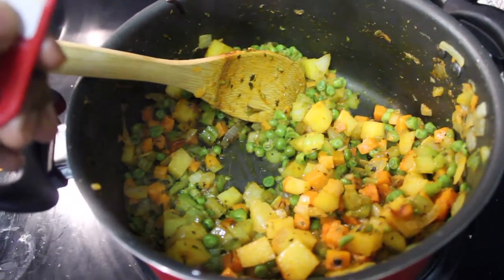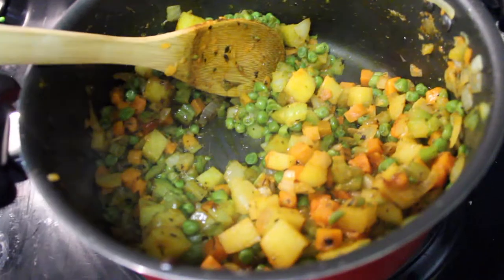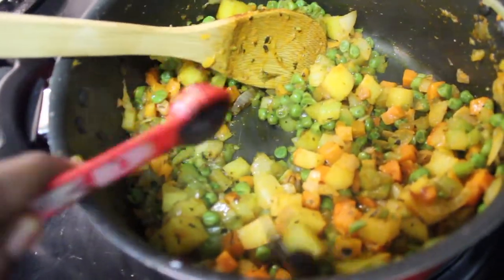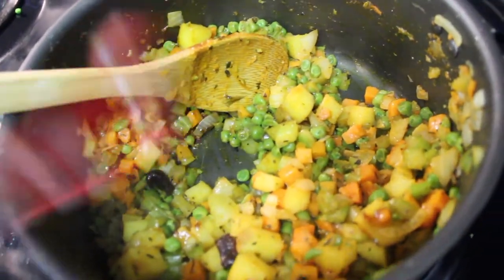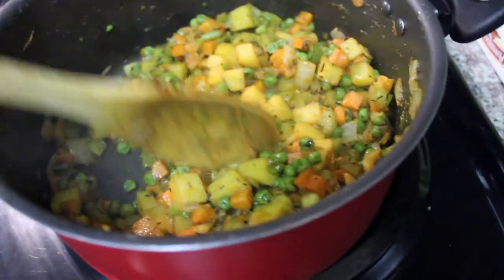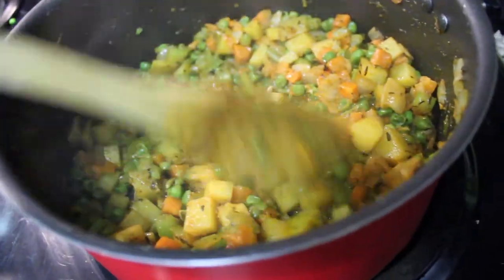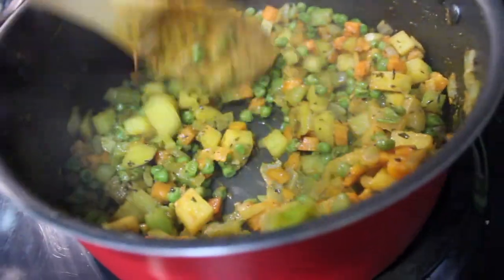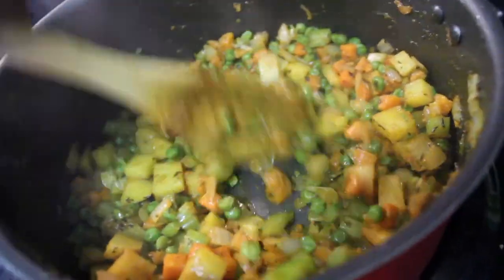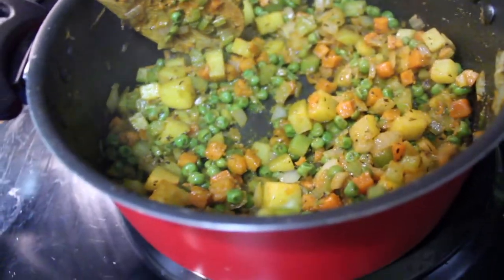After sautéing just a few minutes longer, we can add a teaspoon of our Better Than Bouillon Vegetable Base. Just make sure you stir your mixture until the potatoes are tender. The potatoes are probably going to be the last thing to tender up, so that's what you want to use to determine whether you're done with the sautéing process.